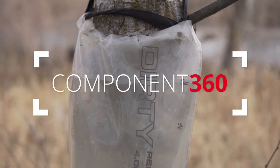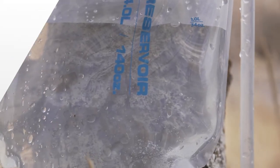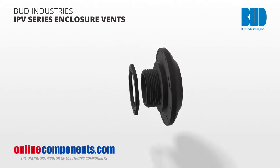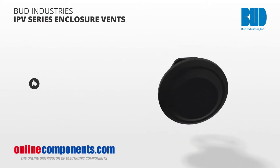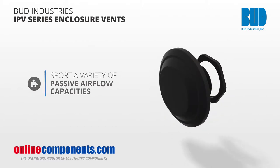It's important at times that things only flow one direction. If you want air and moisture to be able to leave your plastic or metal enclosures without letting moisture back in, Bud's IPV series of enclosure vents is the ideal solution. These IP67 rated air and moisture vents are watertight and submersible, but have a variety of passive airflow capacities so that the enclosure can balance air pressure with its outside environment.